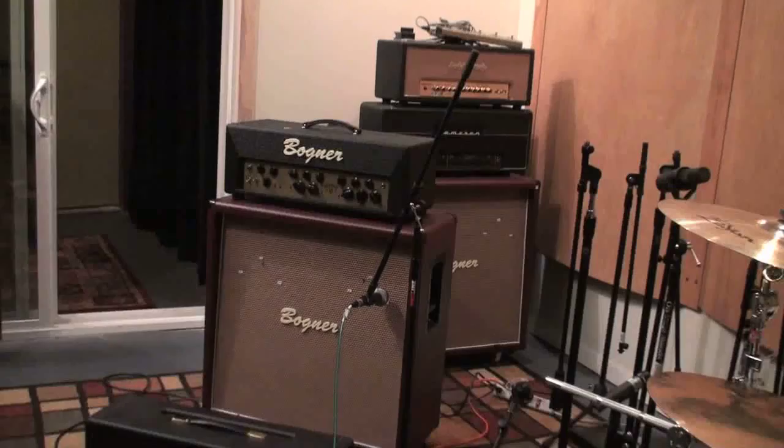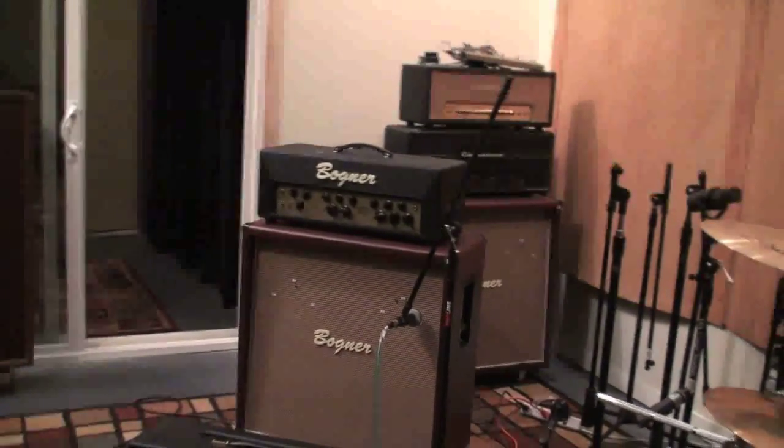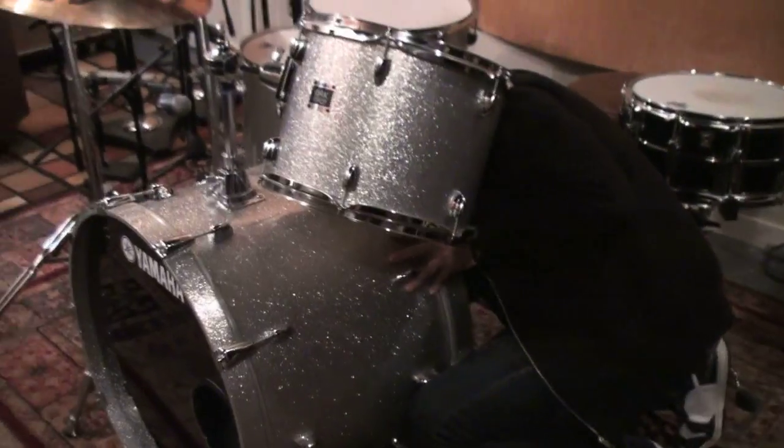For you guys out there that aren't coming, I'm doing this so you feel like you're a part of it. We're breaking down my drums and starting to organize the amps. This is going to be killer.